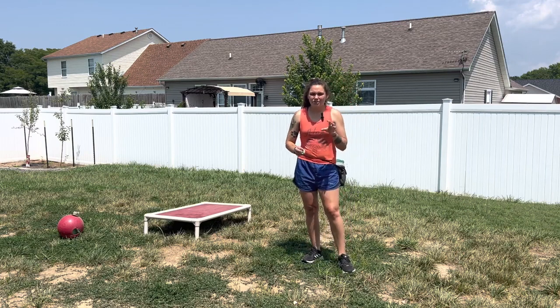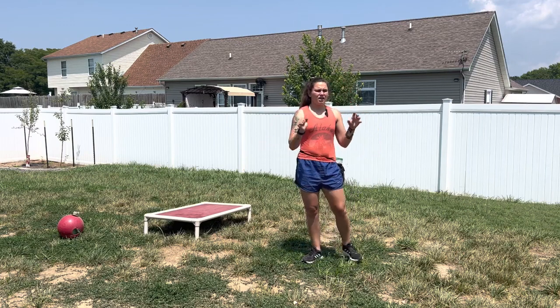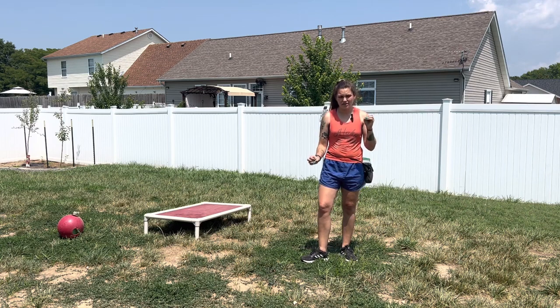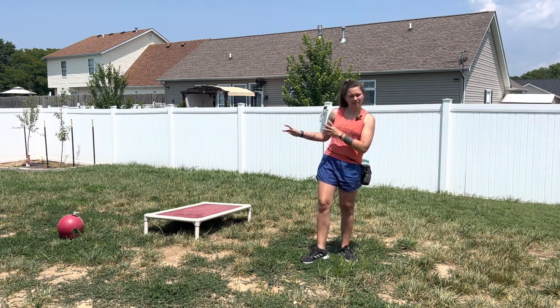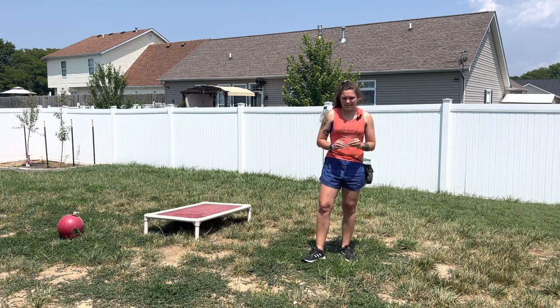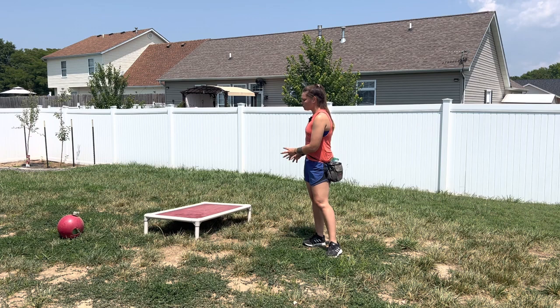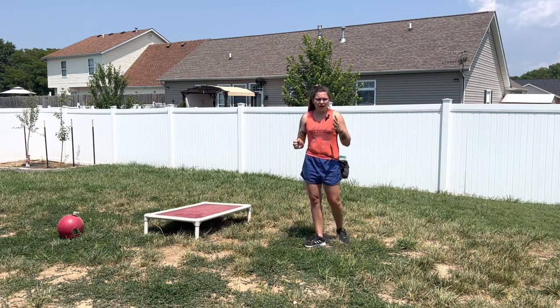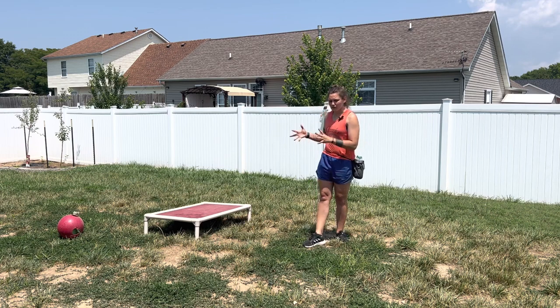Hey guys, so today we are going to be shaping our boundary. Right now we are not going to name this position, place, or anything like that. Today all I want is for the dog to be comfortable with getting on the boundary and staying on the boundary. So I am going to call Mufasa over.